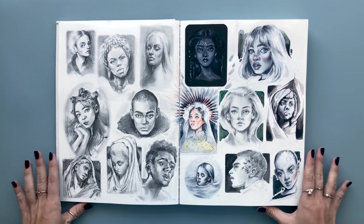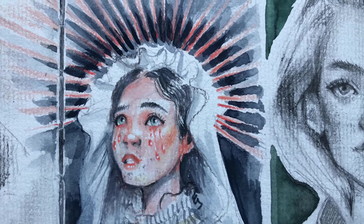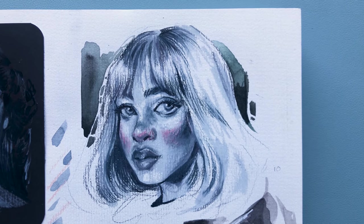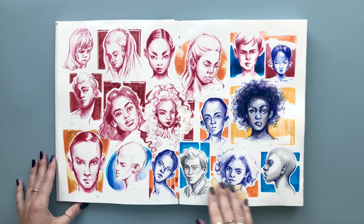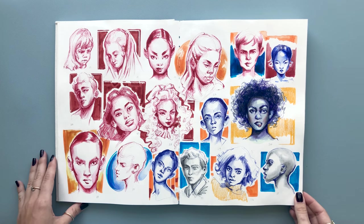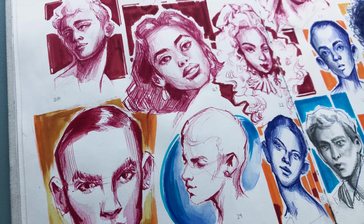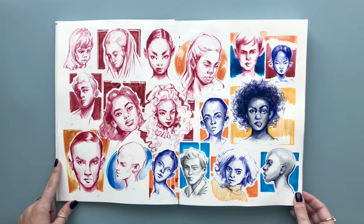That brings me to the next spread where I started the 100 Heads Challenge. I absolutely love drawing and painting portraits so I felt this was the perfect opportunity to practice them, and I used a bunch of mixed media. I experimented with graphite, markers, paint, and ink — it was a really great challenge to tackle. I do have a video on how I drew each and every one of these heads, so be sure to check it out and I'll have everything linked below in the description.